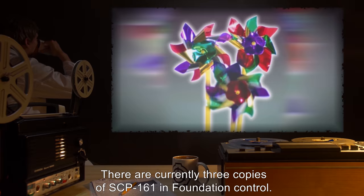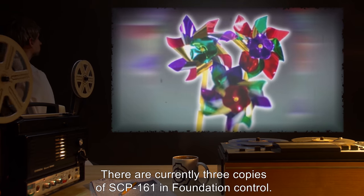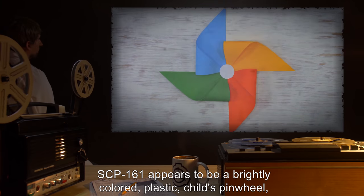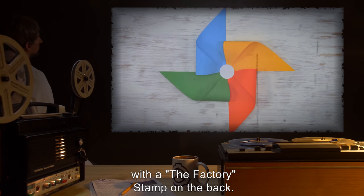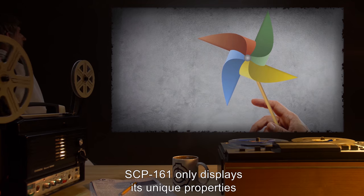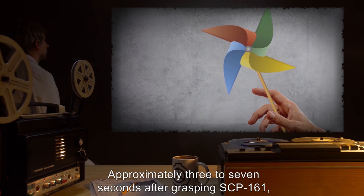Description: there are currently three copies of SCP-161 in Foundation control. SCP-161 appears to be a brightly colored plastic child's pinwheel with a factory stamp on the back. SCP-161 only displays its unique properties when held in the bare hand of a human being.